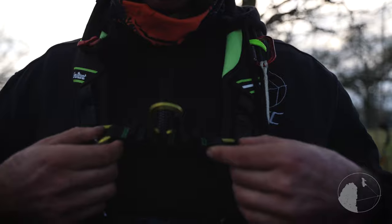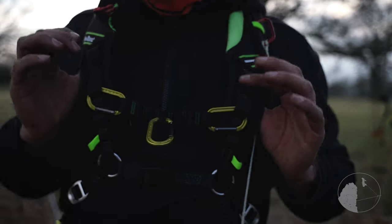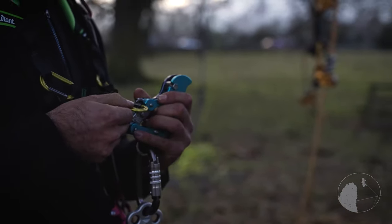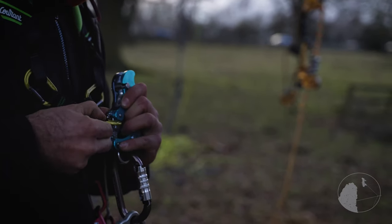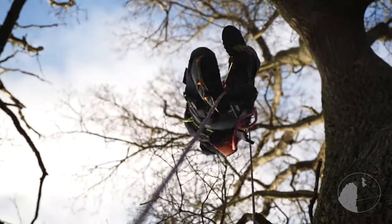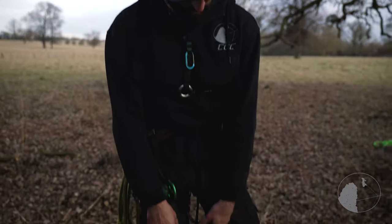I've improvised and made this chest harness clip for the Core and chest harness. Basically you would have your device in like this and then clip your device in — so as you're ascending it keeps everything nice and straight in front of you, and it clips out very easily.